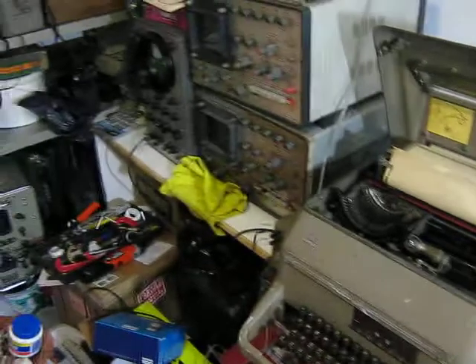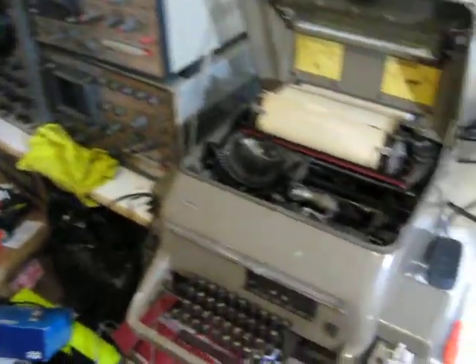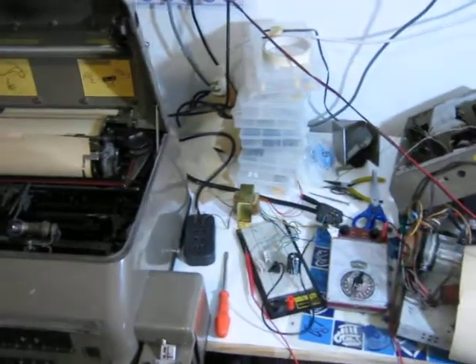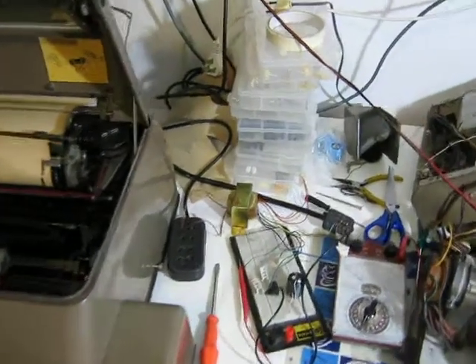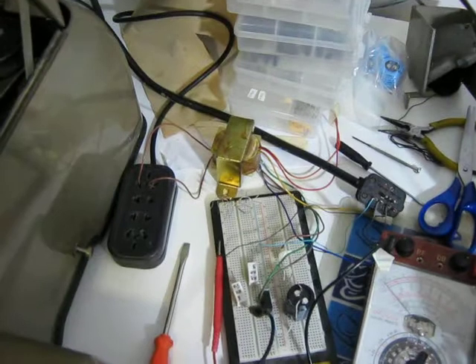I know this is a mess. I have to tidy everything. However, I was extremely hurried to get the thing working as soon as I got the transformer for my current source.